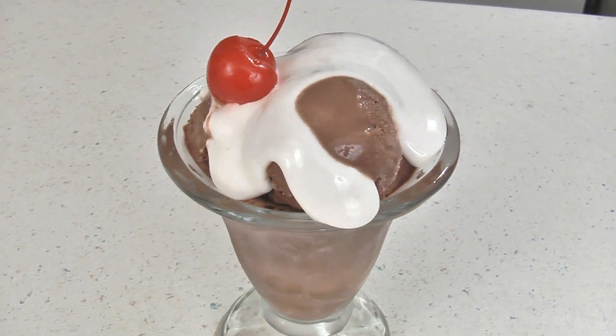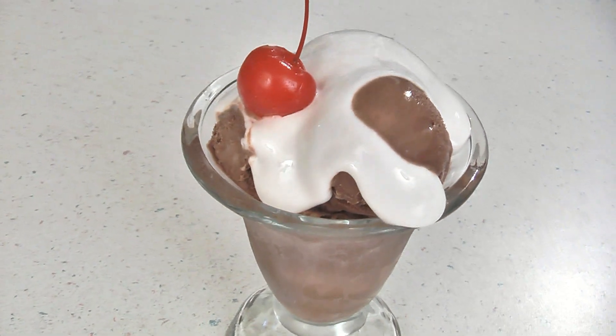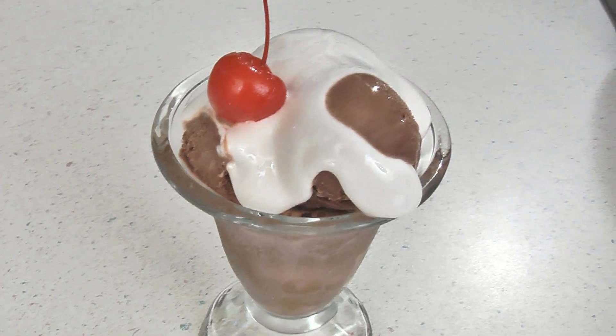Hi, I'm Amy. Welcome to USA Fire and Rescue's video recipes. Today I'm making marshmallow sauce. This is a delicious topping for ice cream. It's simple to throw together and it takes just a few ingredients. So let's get started.